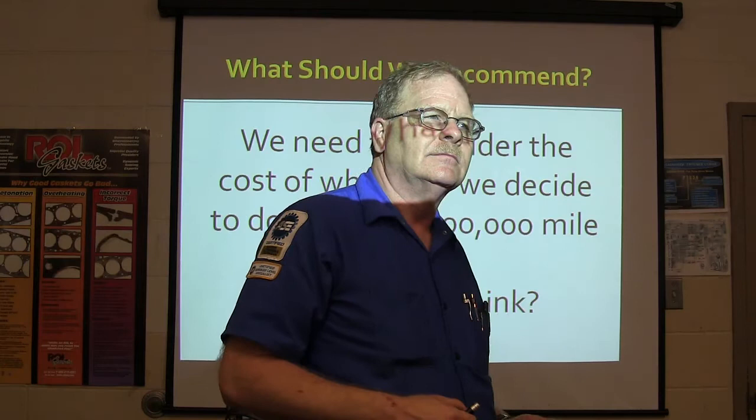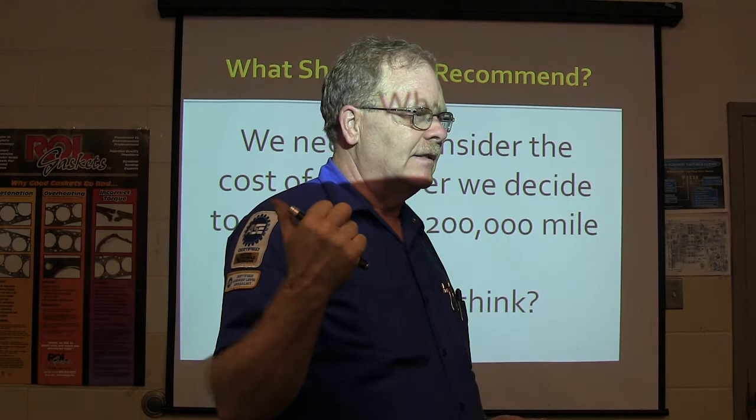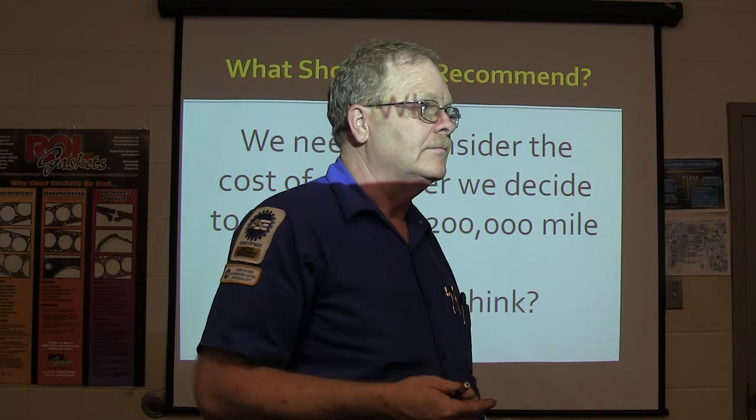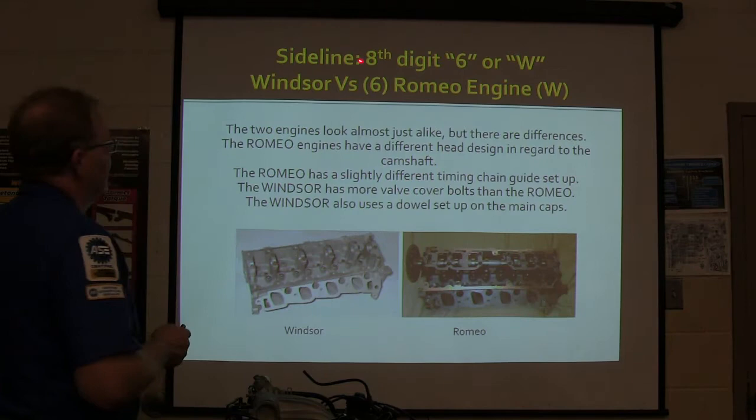So what do you think we ought to do? Get a salvage yard engine - this is an old truck. The salvage yard engine we got for that one over there was a $2,000 investment. A used engine depending on the vehicle can cost $2,000 to $3,000. I called LKQ and they priced me a used engine for that truck for $650 - that was pretty doggone good.